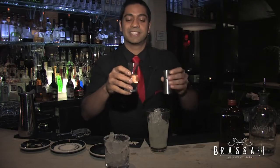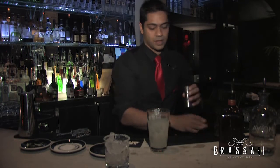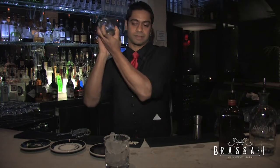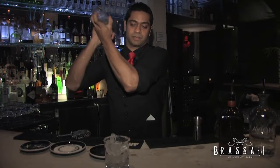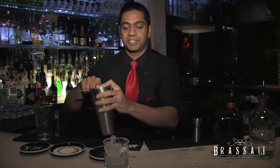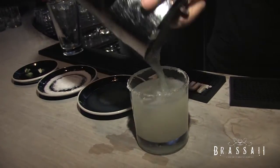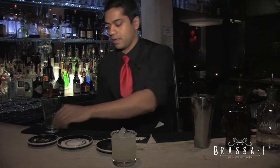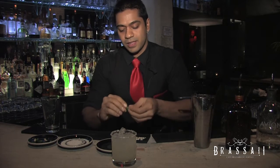One ounce of simple syrup. Give it a quick shake, then just strain that off into your salted rocks glass. Garnish it with a lime twist.